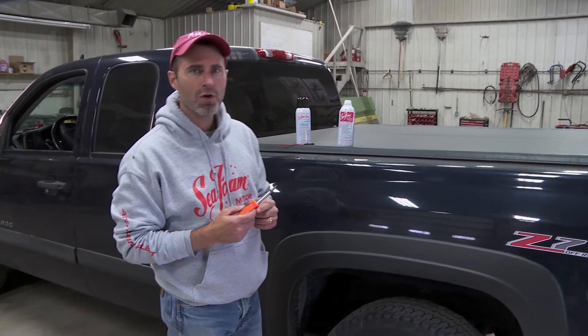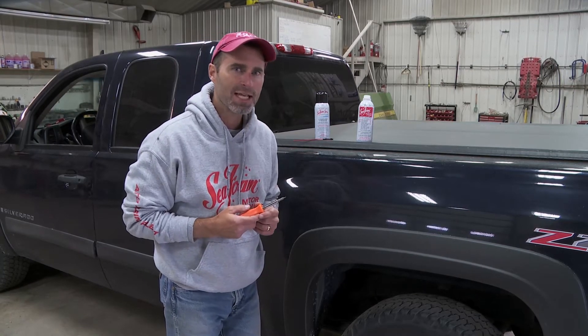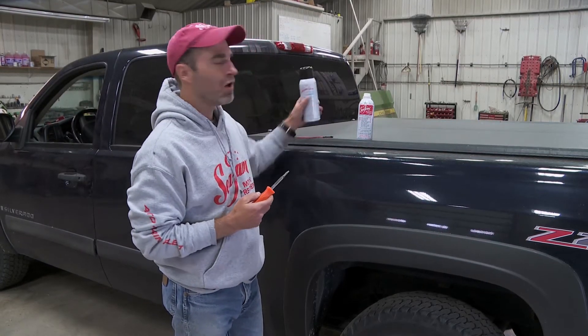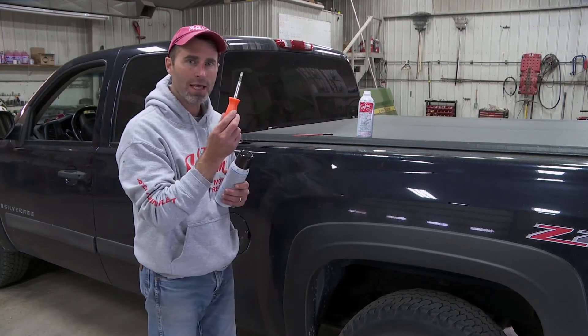Hey everybody, this is Brian with Seafoam Official. In this video we're going to show you step-by-step how to clean a fuel-injected gasoline intake using Seafoam Spray Top Engine Cleaner, a can of Seafoam Motor Treatment, and this screwdriver.